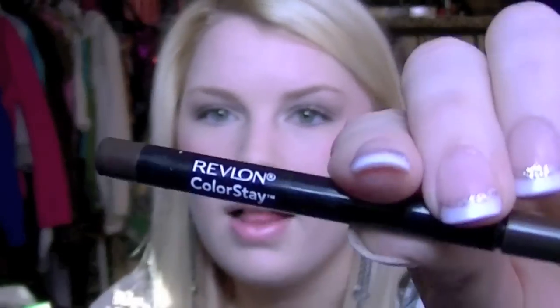Now I'm taking my eyeliner — it's the Revlon Colorstay eyeliner in brown — and applying it all around my eye, underneath and above. After lining the eye, I like to go back over the liner with the color used on the lid, which is Booty Call and Verve, and just cover up the eyeliner. It makes it really shiny, which is really pretty.